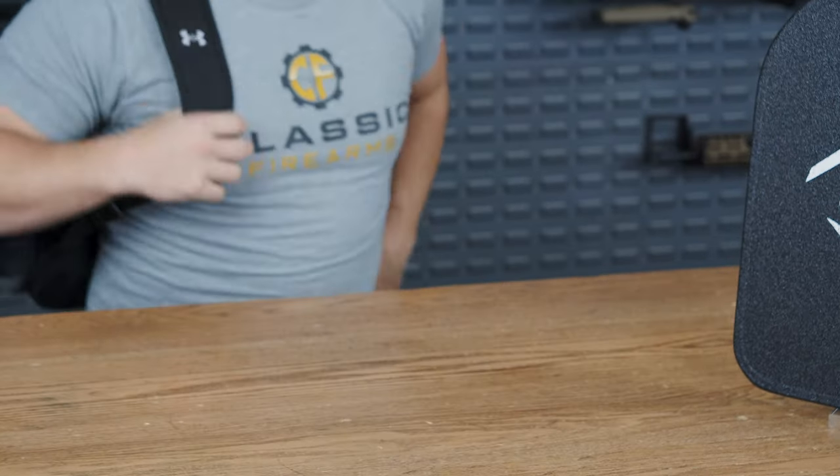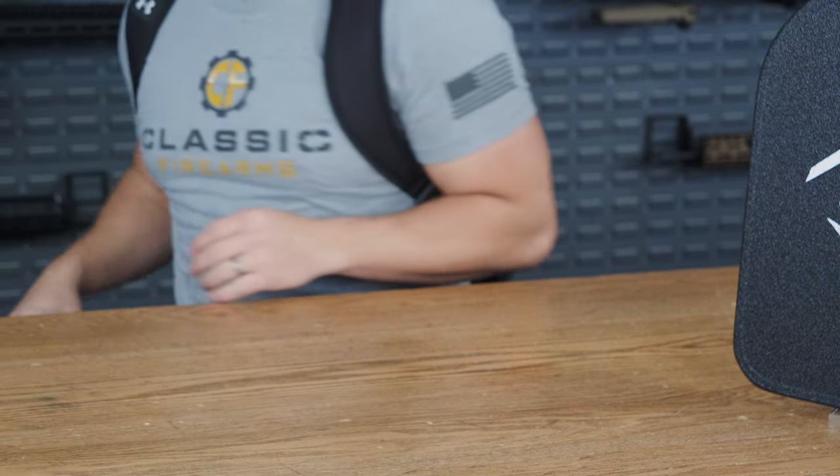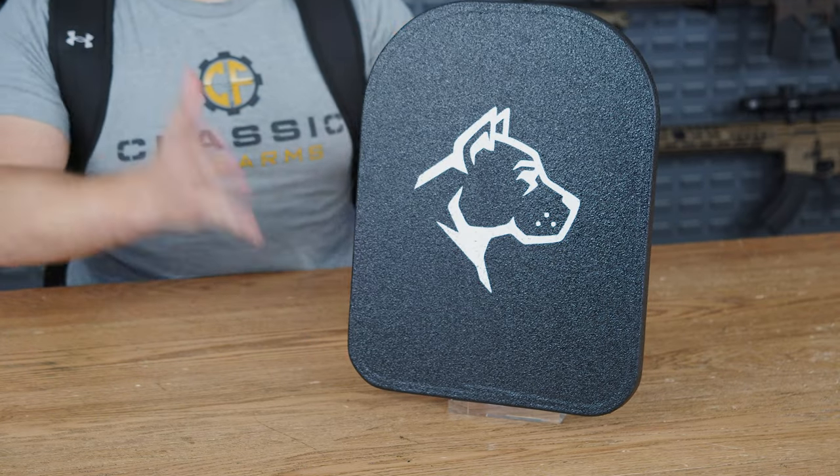Once inserted into the backpack, it feels very solid overall. The nice thing is because it's only four pounds, it's not going to put a ton of weight onto your shoulders in addition to whatever else you might have in your backpack. Again, this is pretty much how I've been running this for about two weeks now.